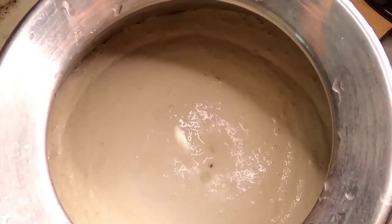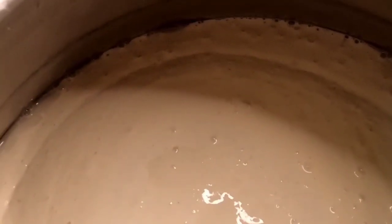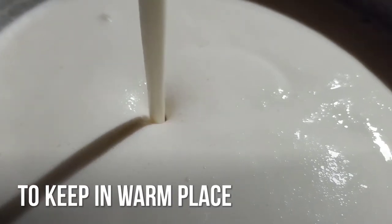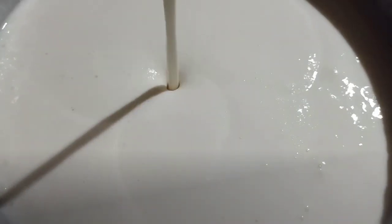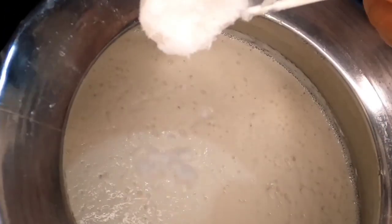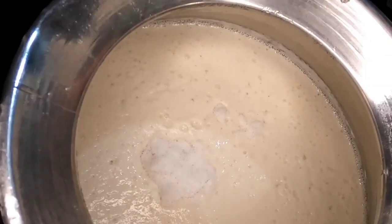If you need to add a little bit of oil, you can add it. Put the gas on the stove. I have to add some oil to the pan.